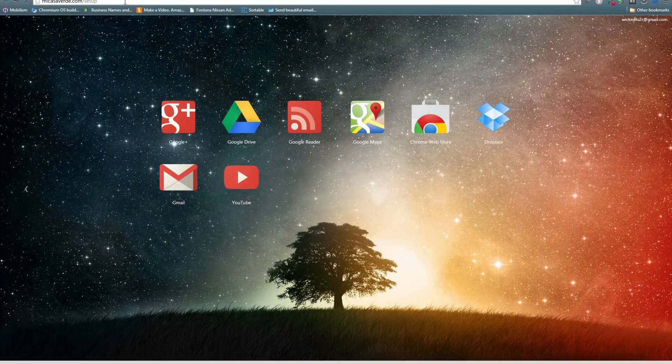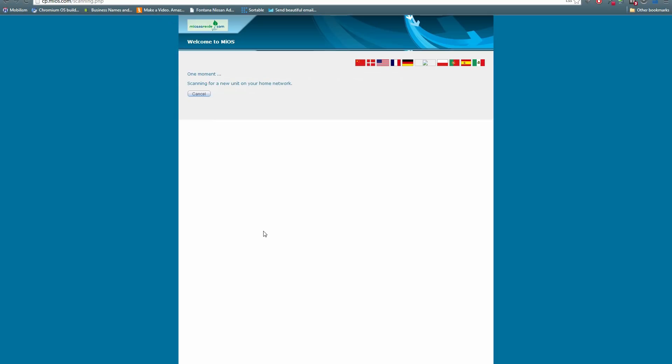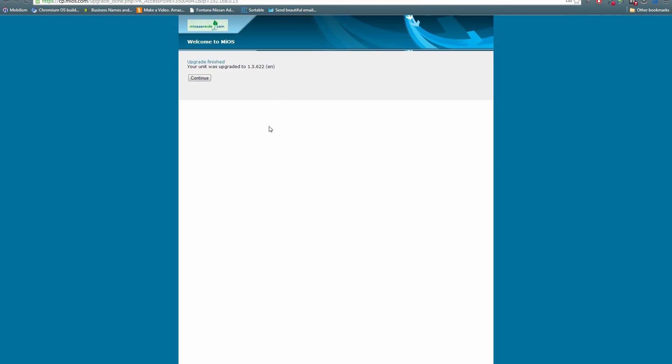Open your preferred web browser and type in micasaverde.com/setup. It will tell you what to do — it's basically what we've done so far. Assuming all three lights are solid, go ahead and continue. It will scan for your device and you may need to upgrade to the latest firmware. If so, click to upgrade. This may take up to 15 minutes, so be patient. Once the update is complete, it will tell you the version you are running — click continue.